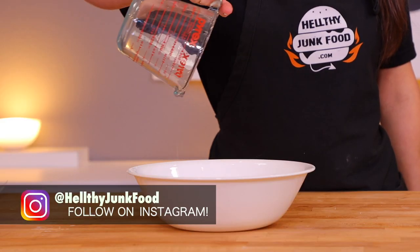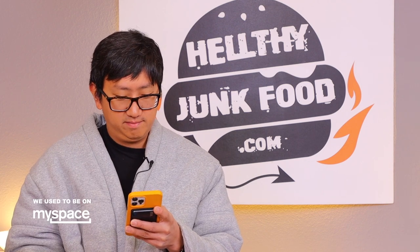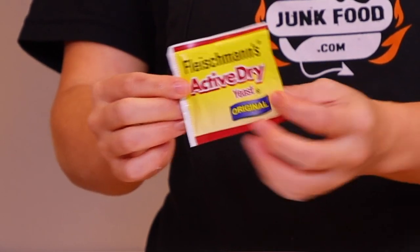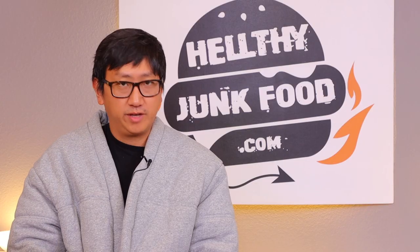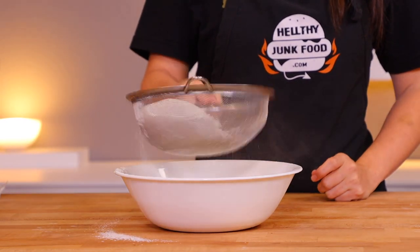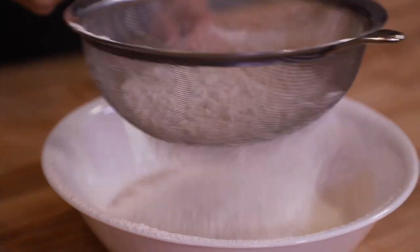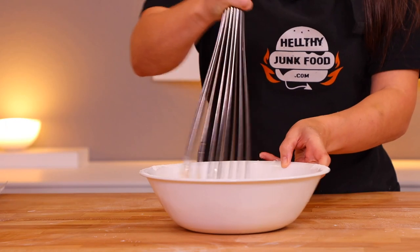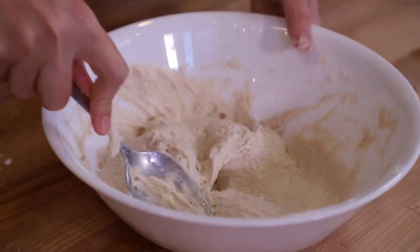Mix together one cup of warm water and two tablespoons of sugar, then add in our dry active yeast packet and mix that together until it gets foamy — like five to ten minutes. Now add in one and three-fourths cups all-purpose flour and half a teaspoon of salt. Mix this together until there are no more lumps. This takes time, finesse, caress, and interest.